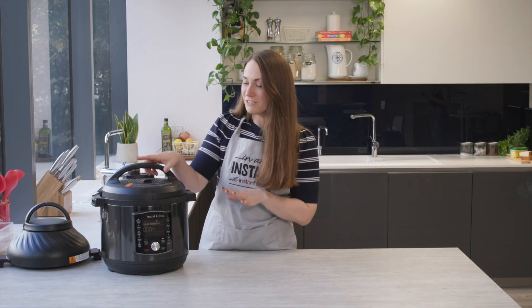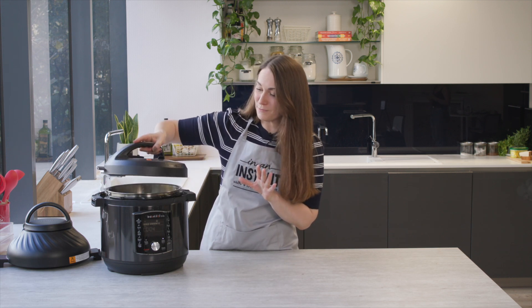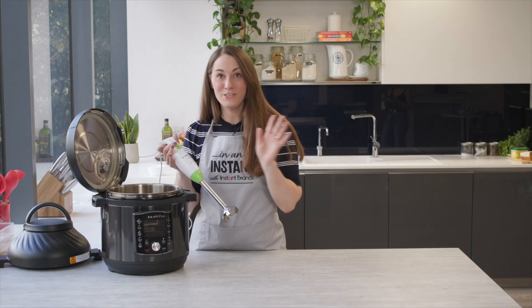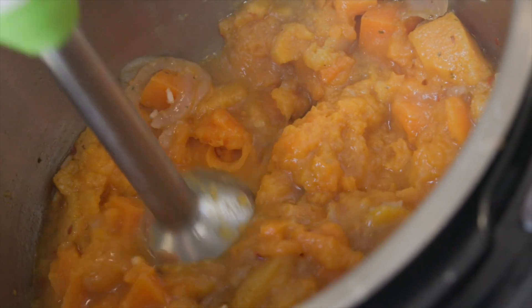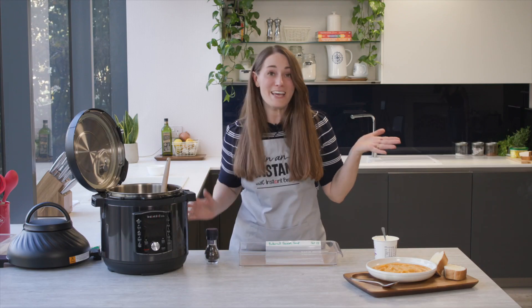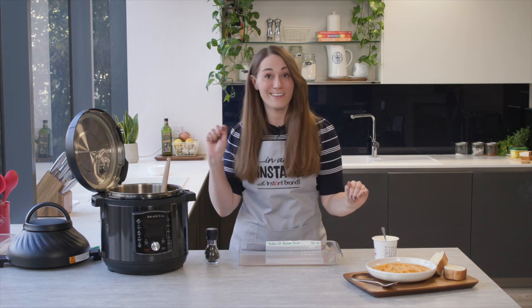Once the pin has dropped and the pressure is released, we can take the lid off. Do be really careful because of course this is going to be super hot. Then all you need to do is grab a hand blender and we're just going to blend it straight within the pot. And that's it — my spicy butternut squash soup cooked straight from frozen in the Pro Crisp.